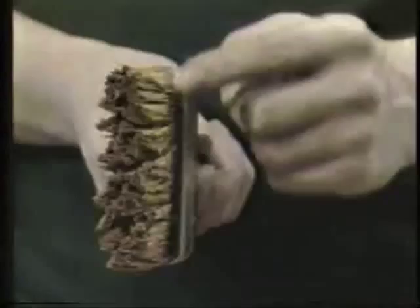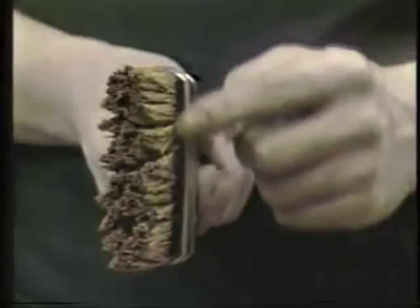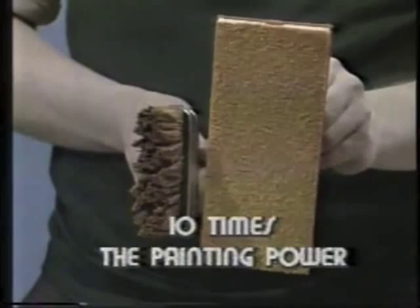See the painting surface of a brush? Only the tips of the bristles lay on the paint. Look at the painting surface of the Miracle Pad — ten times larger. Thousands of bristles working for you, and they hold paint like no brush or roller can.